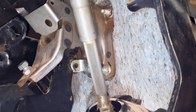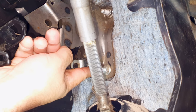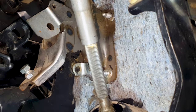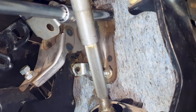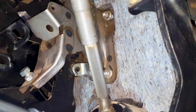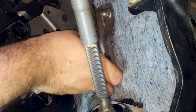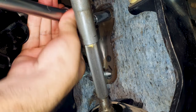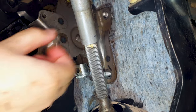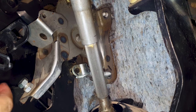You need to use a 12 millimeter deep socket. This one here is coming from the clutch master cylinder, and there's another one also on the opposite side. I already removed the 12 millimeter nuts on the opposite side - that was actually quite difficult to get to.